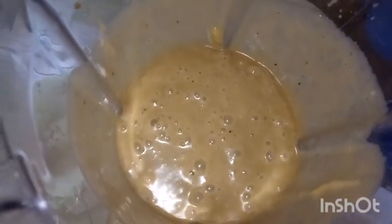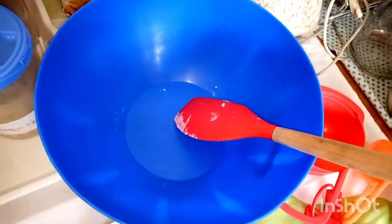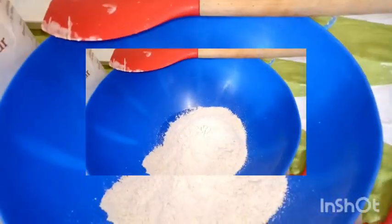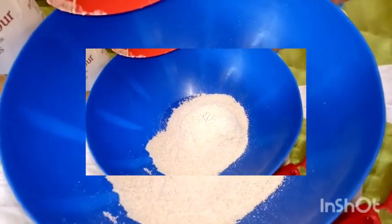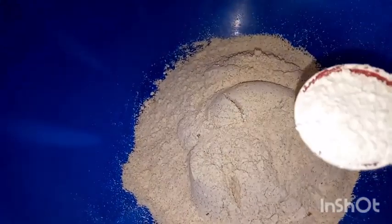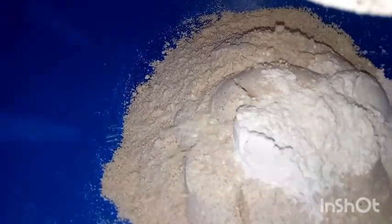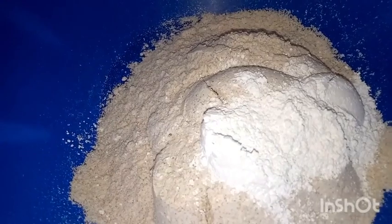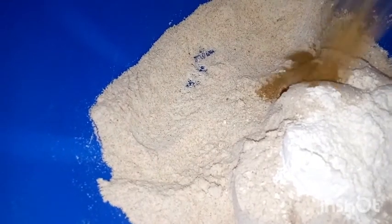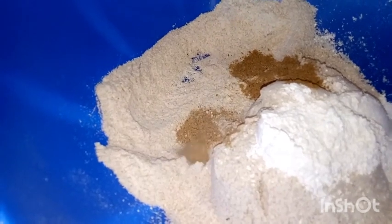We'll set the blended mixture aside and begin working on the dry ingredients. In a big bowl, I'm adding whole wheat flour — again, not sponsored, I just love it. With this baking powder we use a bit more than usual because it doesn't contain sodium, which tends to be more reactive and rise more than calcium and magnesium. Then I'm adding ginger and cardamom.